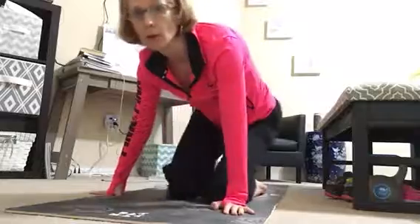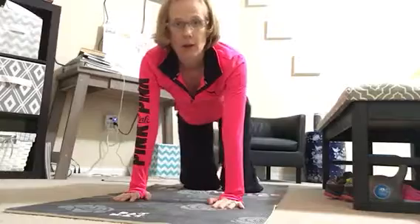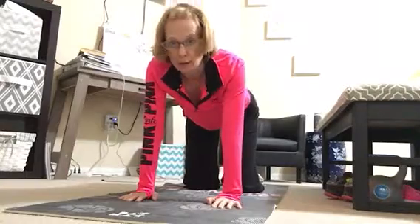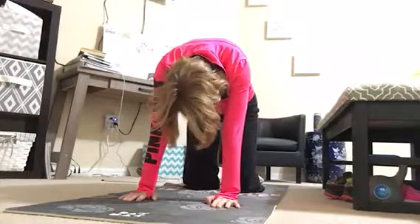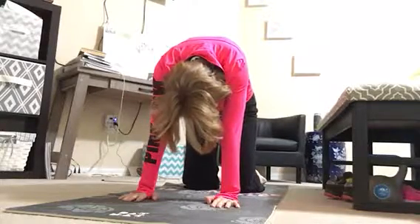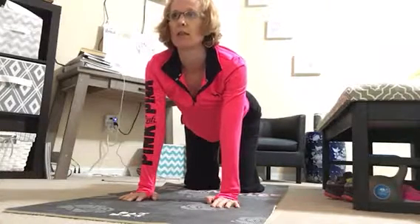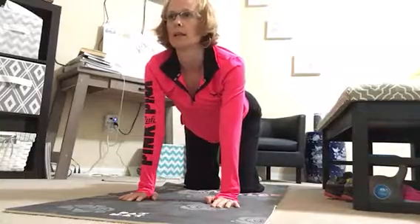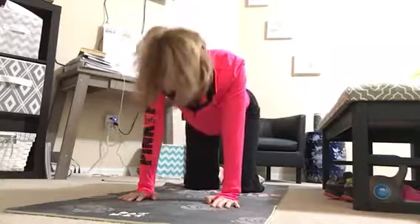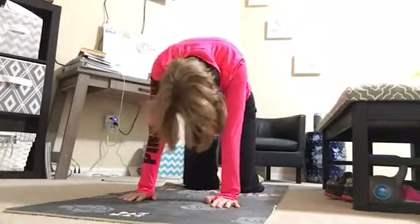We're going to do an easy yoga flow for your back. Start on your hands and knees, hands underneath your shoulders, knees underneath your hips. We'll start by rounding the spine, tucking the chin and scooping the belly in, letting the spine come way up to the sky. When you inhale, look forward, roll your tailbone up, and lengthen the whole front body. Then exhale and round into cat pose. Inhale up into cow. Do that several times back and forth — it should feel good on the spine.